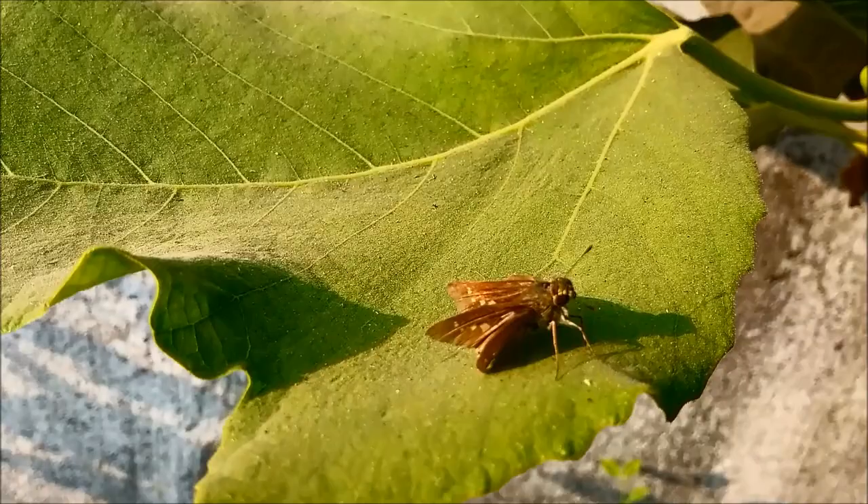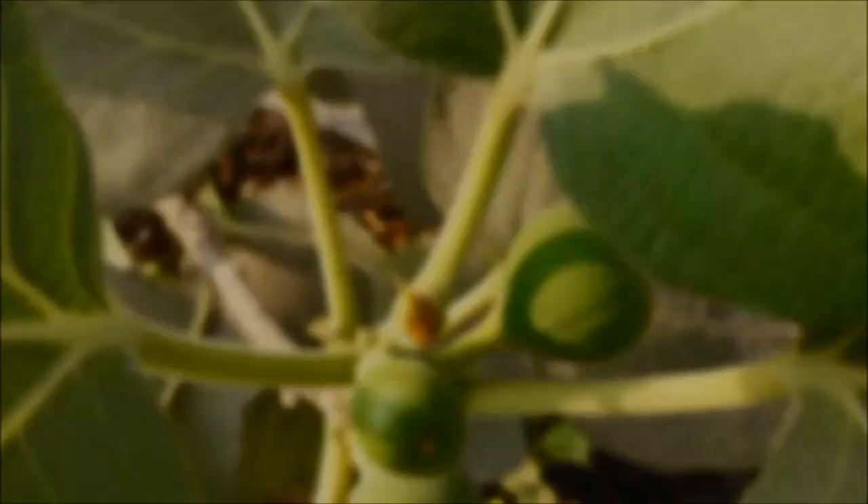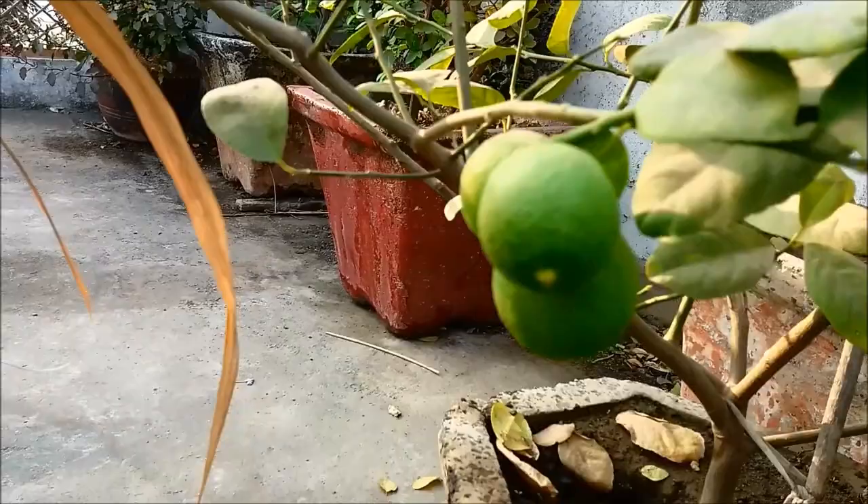This video is brought to you by S.T.A.L.D. Good morning everyone, today's video is going to be about a lemon tree and how we can grow it in a pot.